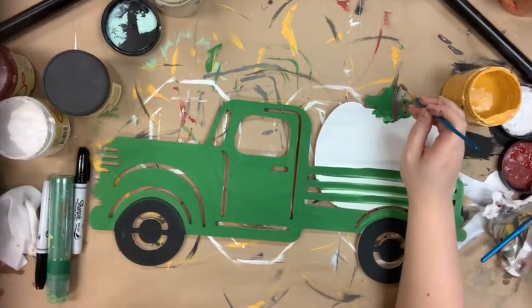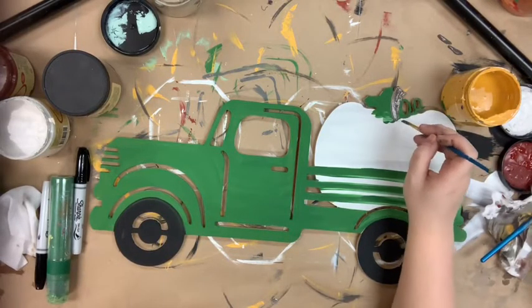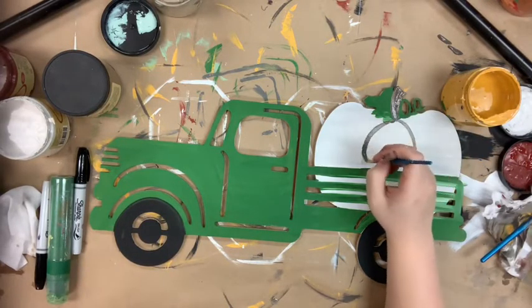I'm going to go in with the number six round and some of the chocolate color, paint my stem, and then I'm going to do some little ridges on my pumpkin.